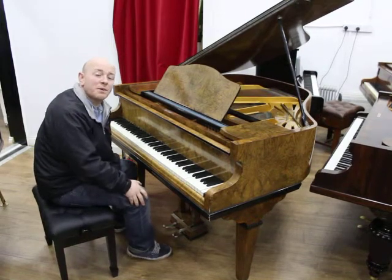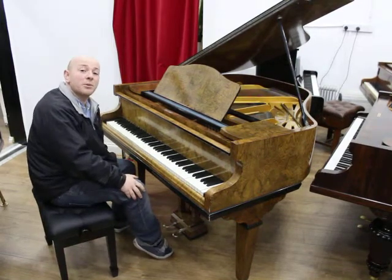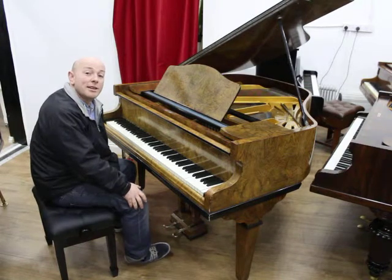Hello folks and thanks for watching. We're Sherwood Phoenix Pianos — www.sherwoodphoenix.co.uk is the website.